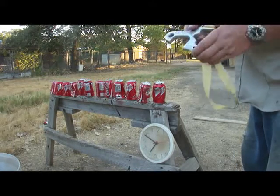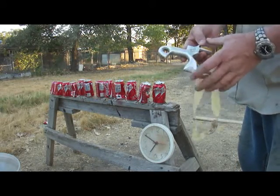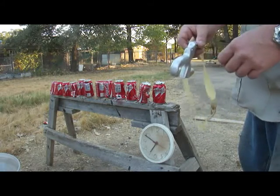Hello, Bill Hayes again. Well, this evening I'm going to be checking out the Shrike. The Shrike's a brand new design of mine, and I made this one special for myself.